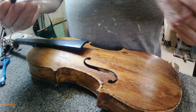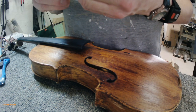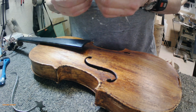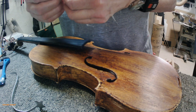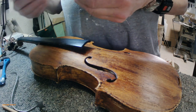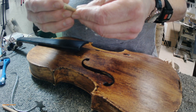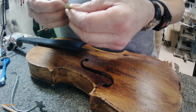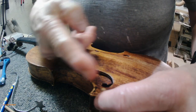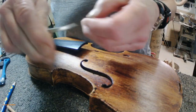I think this is the sound post. So what I'm gonna do is try and put this one in. Like I mentioned in the last video, I'm gonna find the grain here and put a pencil mark on it.